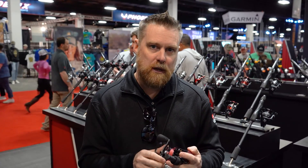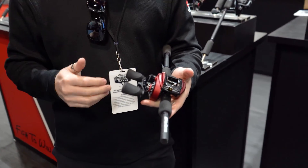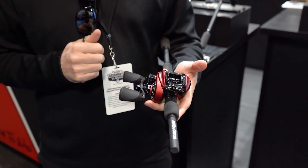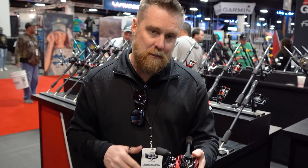Hi, Andrew Wheeler here at the Abu Garcia booth at Bassmaster Classic 2022. I'd like to talk to you about the Revo Rocket. As the name suggests, the Revo Rocket is all about high speed. It features a 10.1 to 1 gear ratio that gives you 41 inches of line per turn, so this line is screaming in.